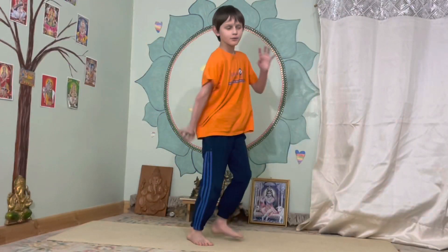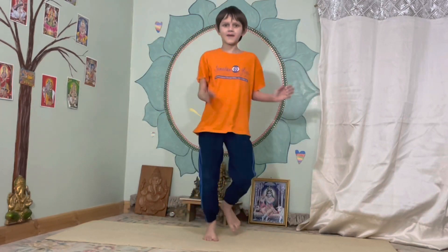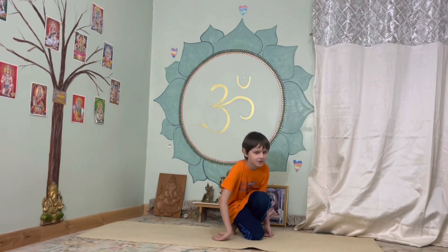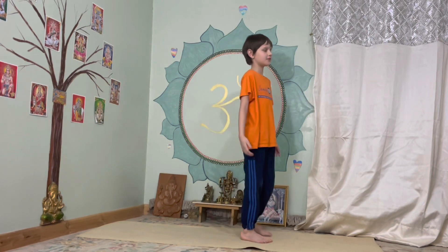Now stand up. Draw arms in circles. The other way. Now I'm going to do my surya namaskar to start off with, as I like this posture.